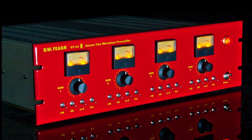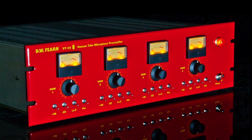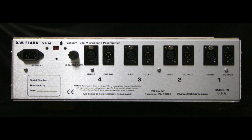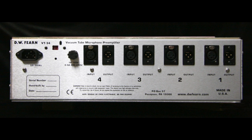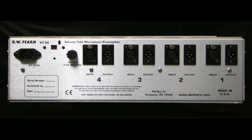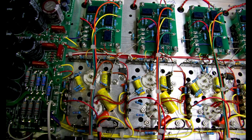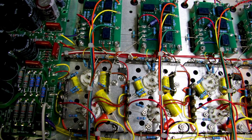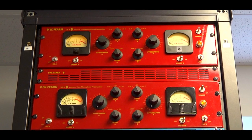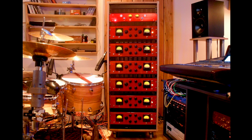Now you can have four channels of world-class mic preamp in a three rack unit space. The VT24 is expensive — we can't avoid that. We use the best possible parts, many of which are custom made for us, and each one is handmade here in the United States. The VT24 is still cheaper than a pair of VT2s or four VT1s, and just think of what you could do with all that freed up rack space.